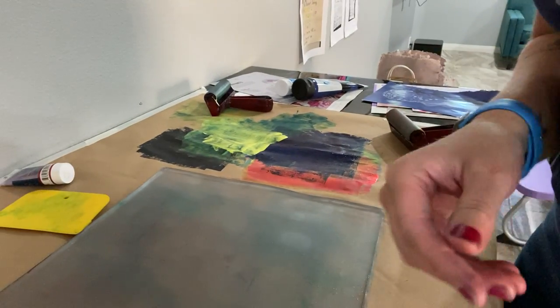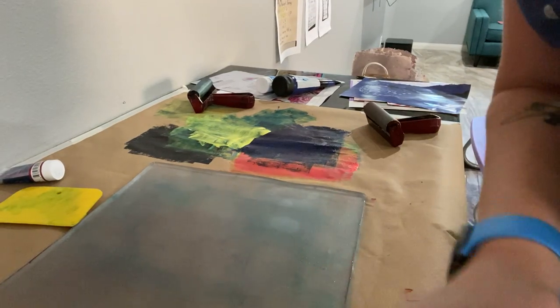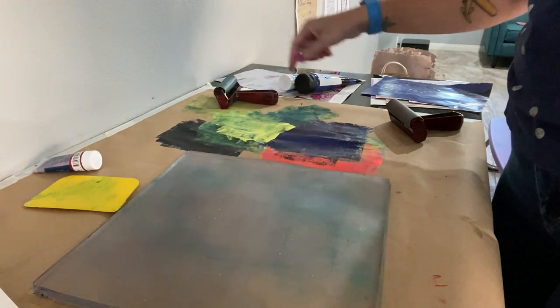Okay printmakers, sorry — I was interrupted in the last video and my paint dried before I could get back to it, so I just cleaned it off. But we're gonna start another one with the text and see if that could work.